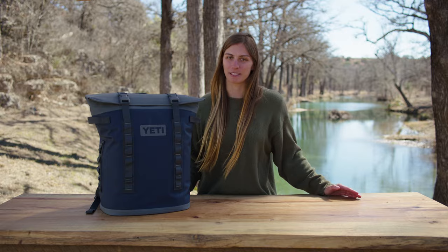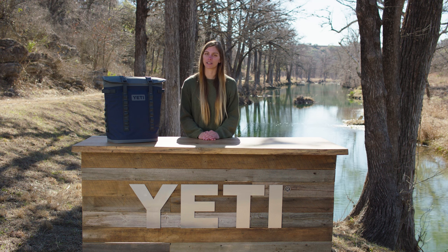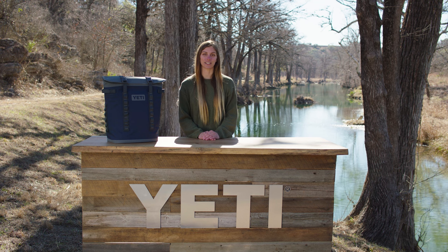It has plenty of space for a full day on the river, and even though we're loading in beer today, it can fit a full bottle of wine standing upright on the inside. The liner is made with leak-proof material, so if you set it down in your trunk or on the floor, it won't leave any water behind.